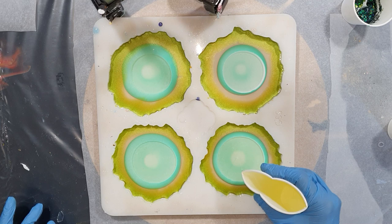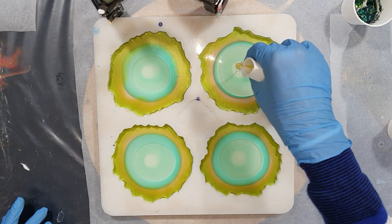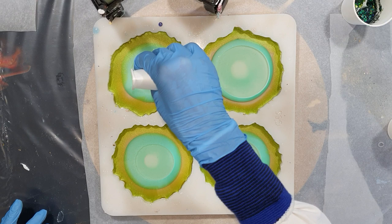All the supplies I'm using in this video you can find in the description box with the links to the websites, as I always do. So if you're curious, please check out the description box.